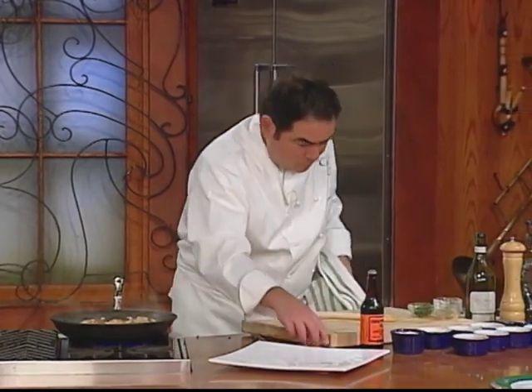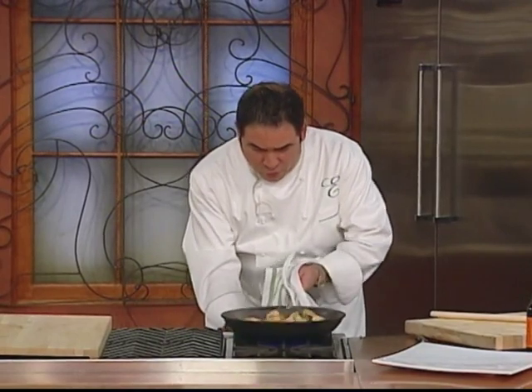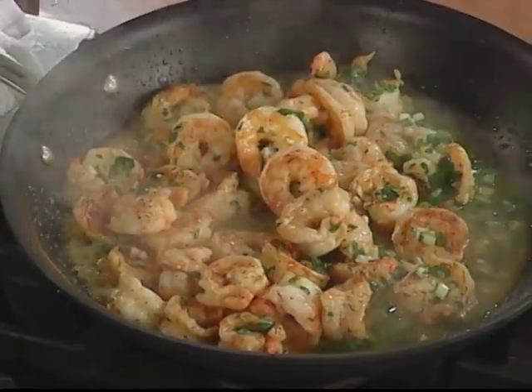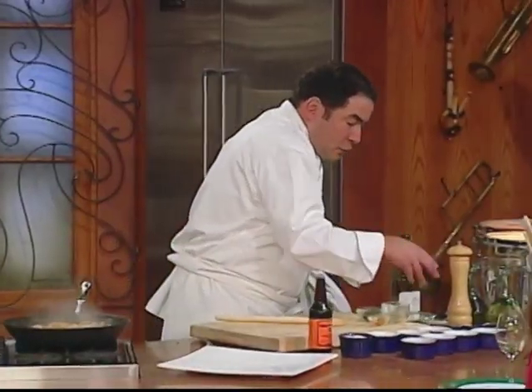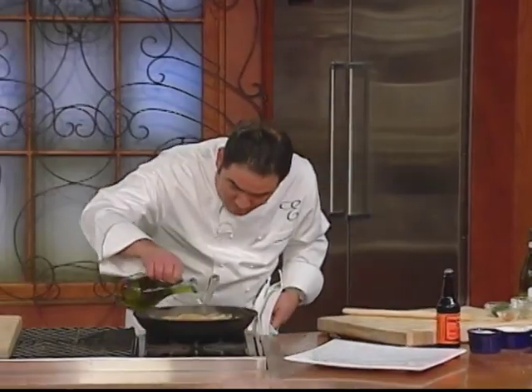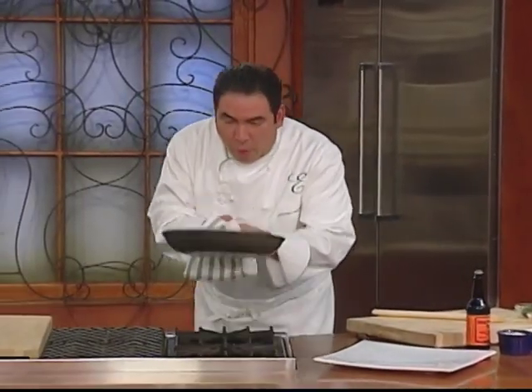There's a reason for my madness. We're going to turn this down now. We could add whole butter to make a butter sauce, or you could add a little extra virgin olive oil right now just to kind of enhance the sauce a little bit — not a lot, just a little bit — and then incorporate those flavors.